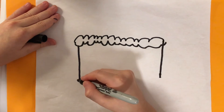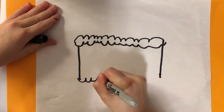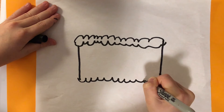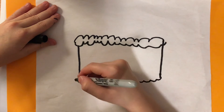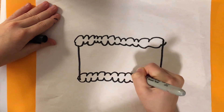Then we're going to draw little teeth, doing the same steps to make them backwards. And repeat that step on top.